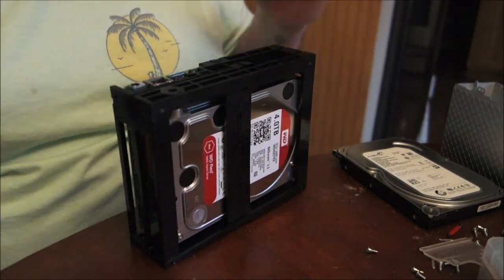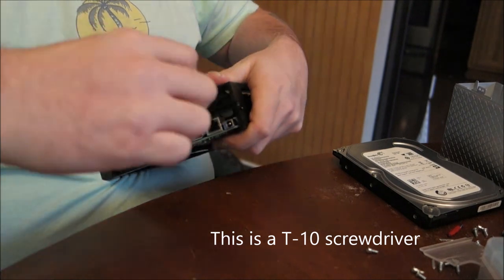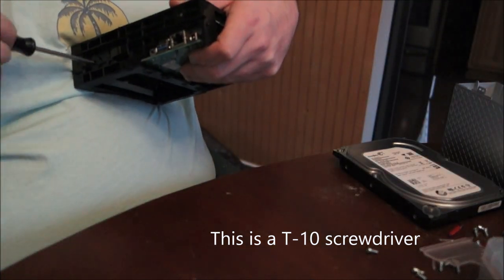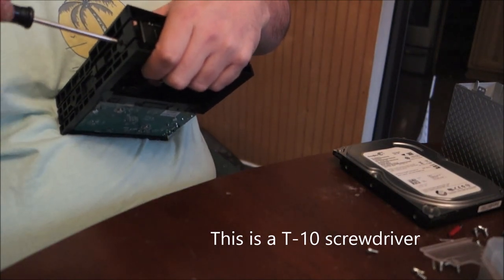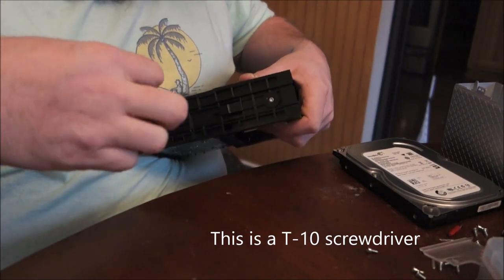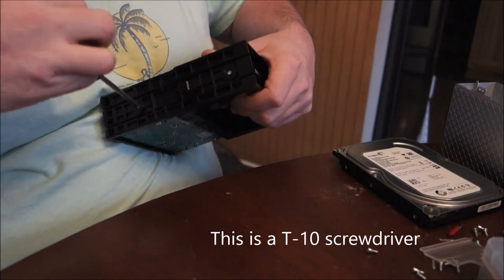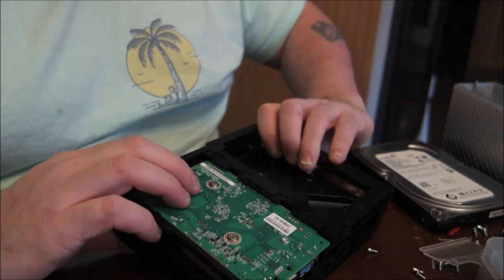From there, there are four more screws on the sides. You don't really need to take them out all the way — I only unscrewed them until I could force the hard drive out. I always try to unscrew these first before taking out the bar in the middle, because it makes it a little easier and you don't have to worry about accidentally popping out the hard drive. I ended up having to unscrew them some more anyway.